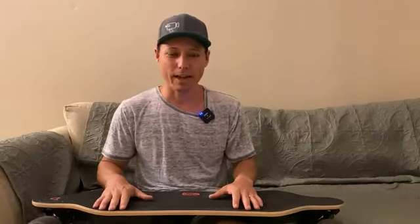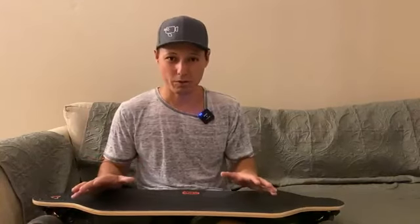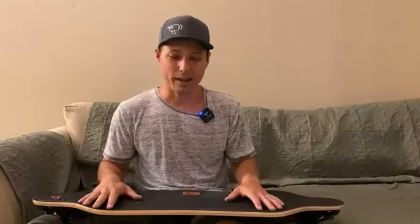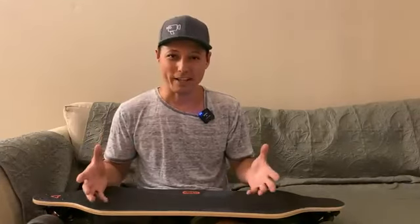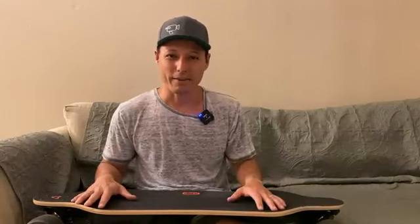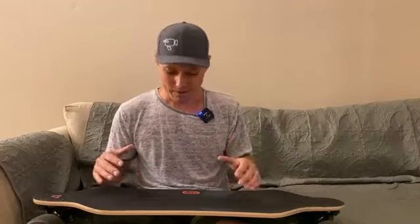Hi guys, so today I'm reviewing this electric skateboard that I got off Amazon. I just first want to say this thing is so much fun. I've skated all my life and I feel like a little kid on this. All my buddies that I've let try it out can't wipe the smiles off their faces. We feel a little geeky and our wives make fun of us, but seriously, so much fun.